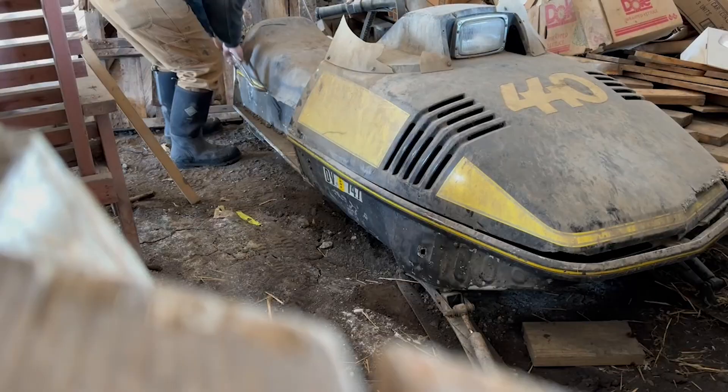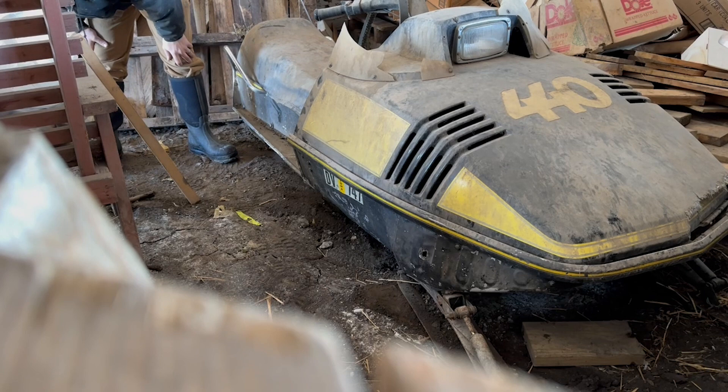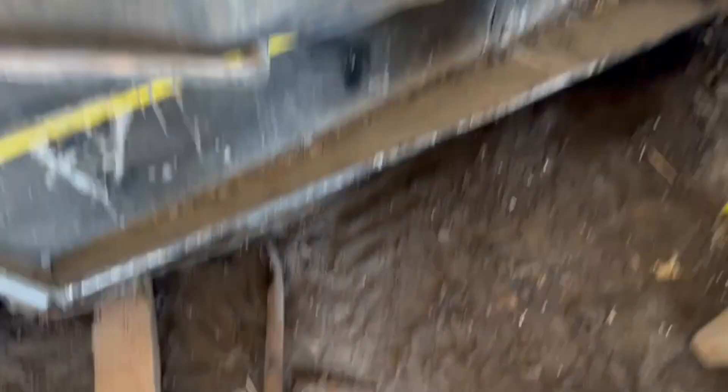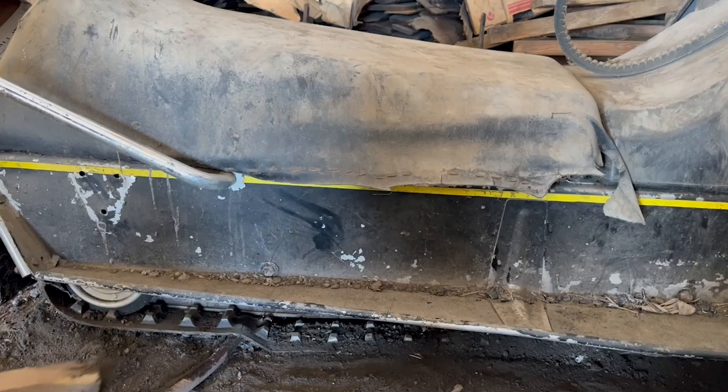Let's go ahead, get this thing dug out, get it on the trailer, get it back home. She is stuck in the ground. We need a pry bar. We got a 2x4 here — it's going to break the board. We're making some progress. You can see that track is just not buried, but it's frozen into the ground. I'm trying not to rip the track using the 2x4 and this pipe to pry it up.